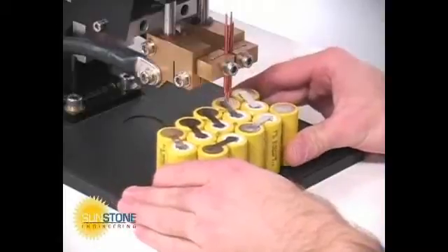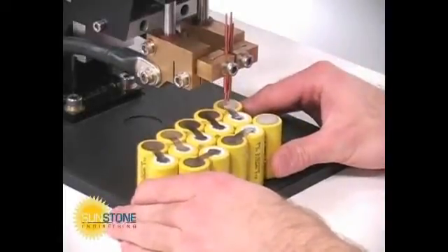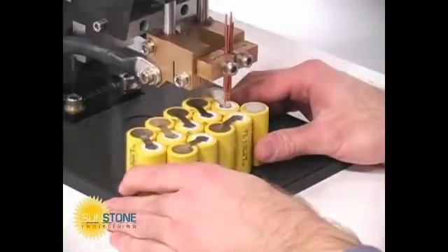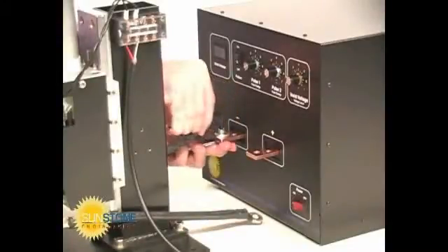The SEK 500 weld head is perfect for series welding applications such as battery pack assembly. Attach the welding cables to the copper hookup terminals on the Sunstone welder using firm clamping pressure.